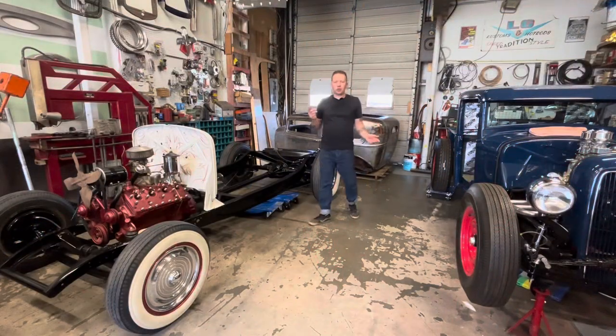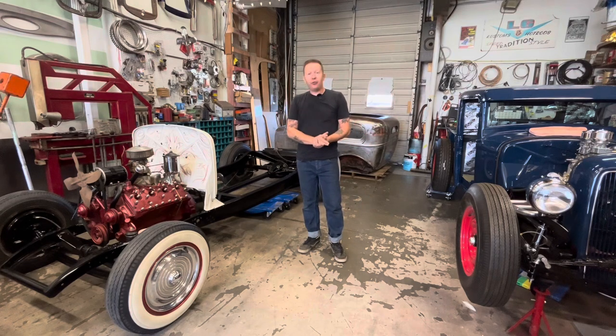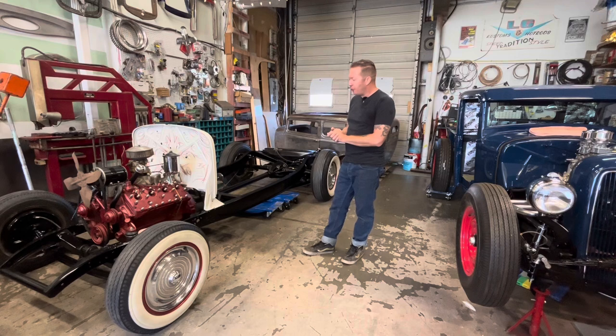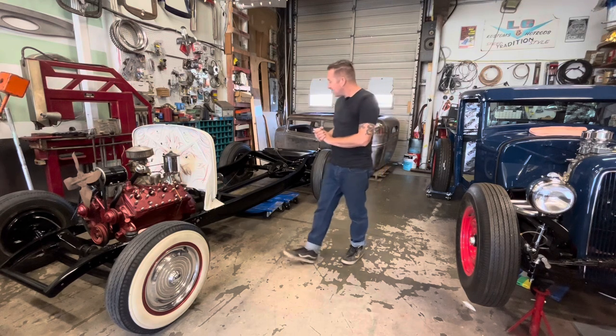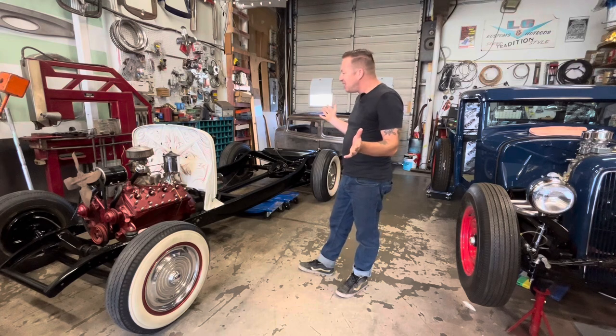For those who are new to this channel, this is my 1932 Ford sedan project. As we film this video, it has been almost one year since the day I drove this car home from Carl Fisher's place at Make Custom. This is an old build — it was built in the 60s, and it was pretty crude. It was really, really crude.